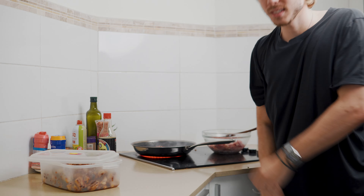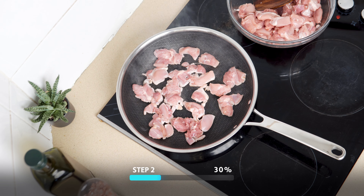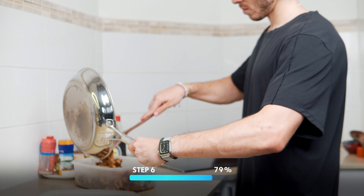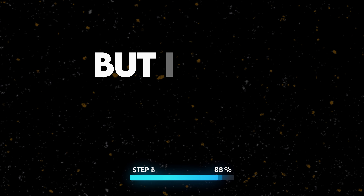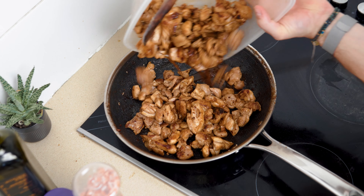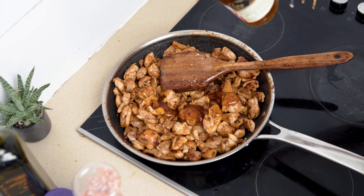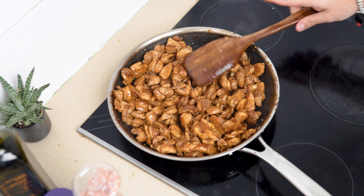Let's break it down into steps: add the chicken thighs, wait until it's white on the sides, mix, add soy sauce, mix again, and add to the big container. But I have a secret weapon — add all the cooked chicken into a medium heat pan and add 50 grams of teriyaki sauce. Mix it until all the chicken cubes are covered with the delicious teriyaki sauce.